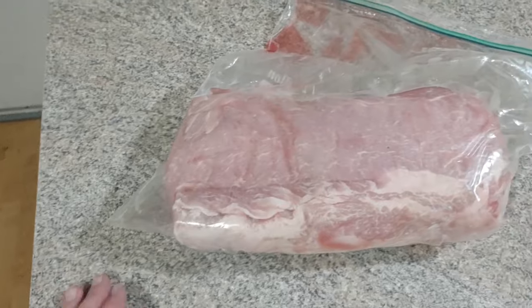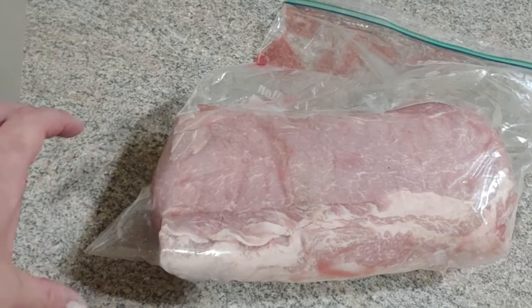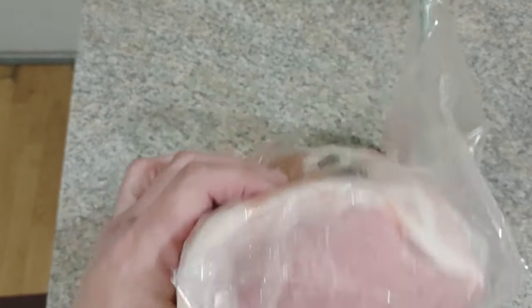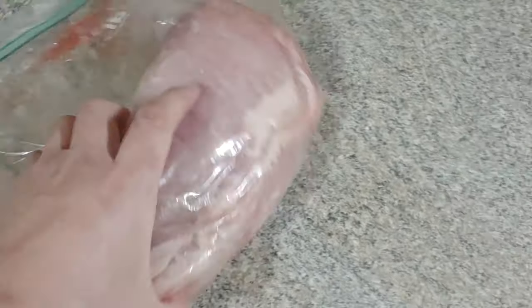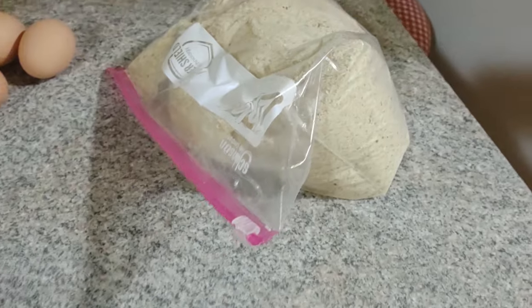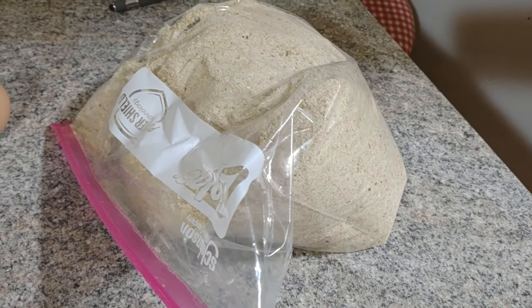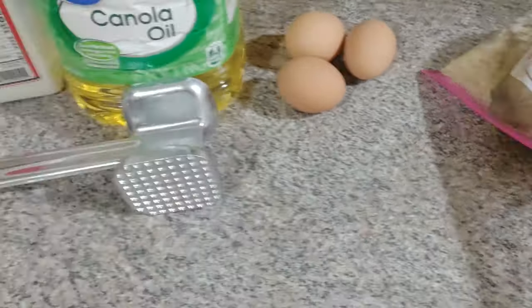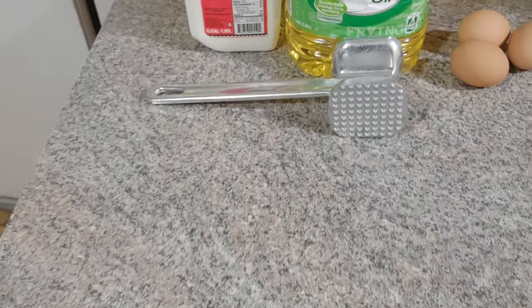Join me. We're going to use some breadcrumbs. We have our pork loin - half of it's gone because I took it to my friends the other day. We made a pork roast. This is the better part to use for cutlets. I get it from my local butcher. We'll use plain breadcrumbs - I don't use pre-seasoned breadcrumbs. Don't let someone else decide your flavors. We have eggs, canola oil, milk, and our meat pounder.